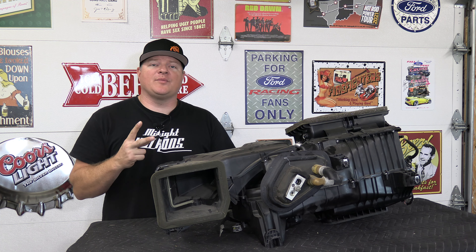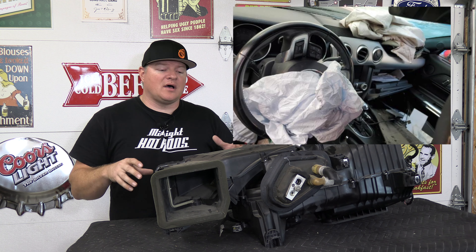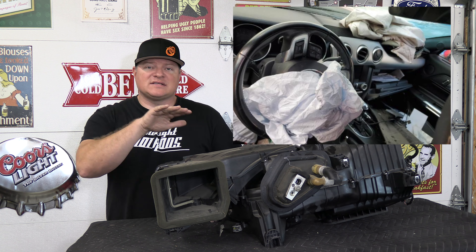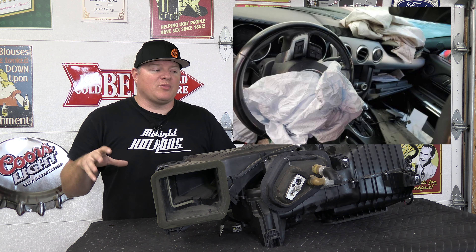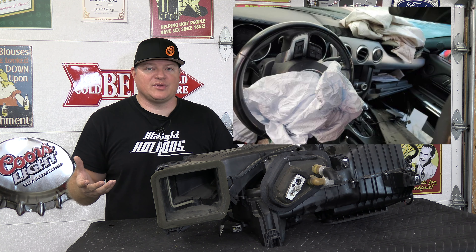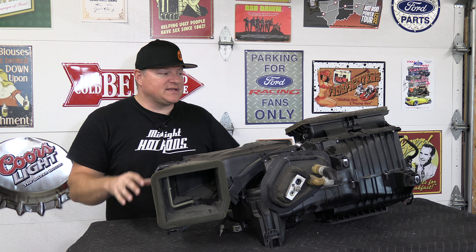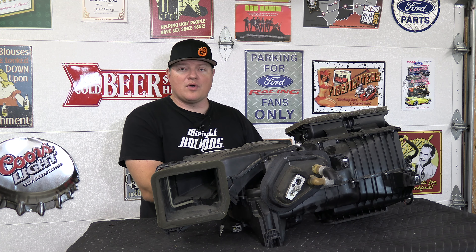So why are you removing your dash? The two things that come to mind: one, the airbags deployed, especially on the passenger side. On top of the S550 dash that whole area is now damaged and you would most likely need to just replace the whole dash assembly.